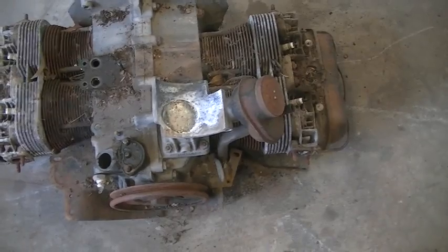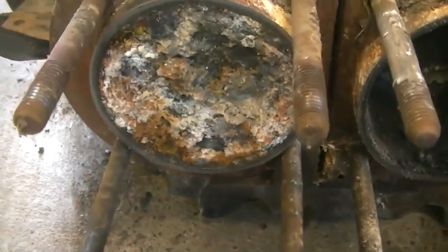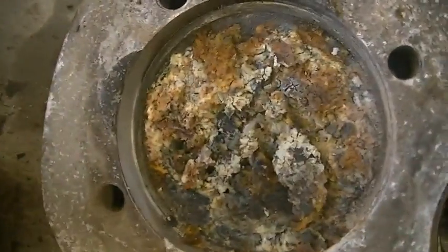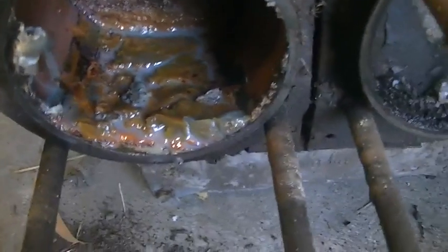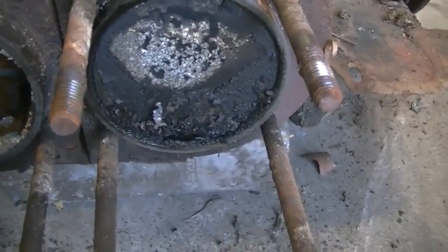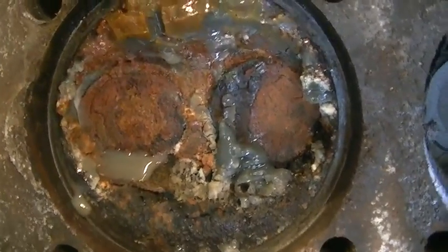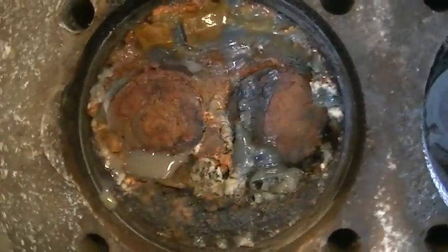Now we're going to rip the heads off and have a look inside the cylinders. Oh dear. So we have found the problem. That cylinder there will be okay. There's the head. So we have one cylinder that is usable, which is all we really needed. This one here still has mud — wet mud in it. That cylinder there will also be usable, but that one's not looking so good. But I bet they still come apart and you might be quite surprised as to how well that will clean up.